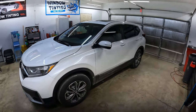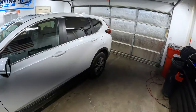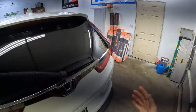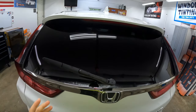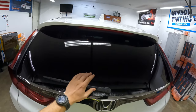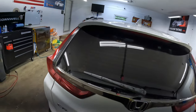What's up everybody, Doug Lane, Fast Lane Car Care, back again. We've got a 2022 Honda CRV. I'm going to show you how I do the back windows on these. They're not complicated, they're not difficult really at all. A couple of things that somebody's going to have trouble with — I see this on a lot of other cars too, not just CRVs — the wiper arm and the spoiler.